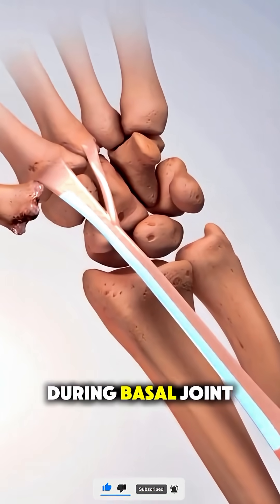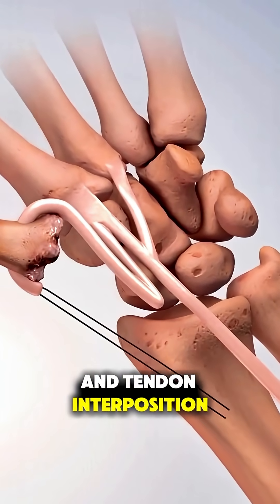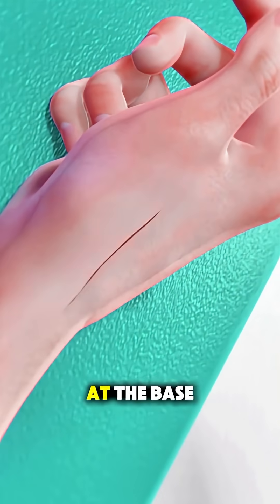During basal joint surgery, often called a ligament reconstruction and tendon interposition, or LRTI, the surgeon makes a small incision at the base of your thumb.